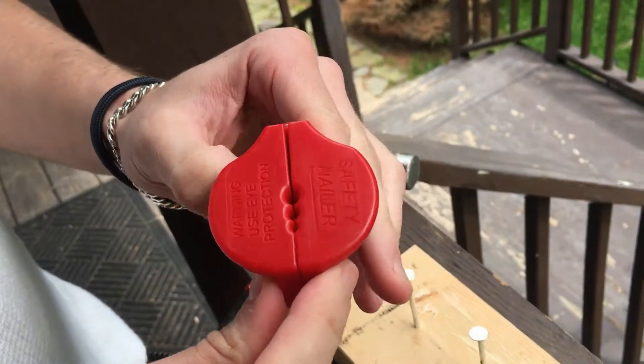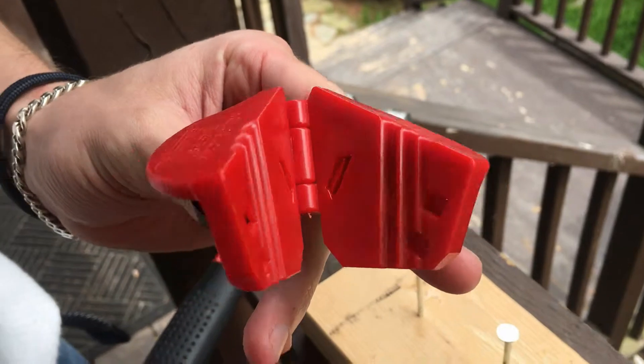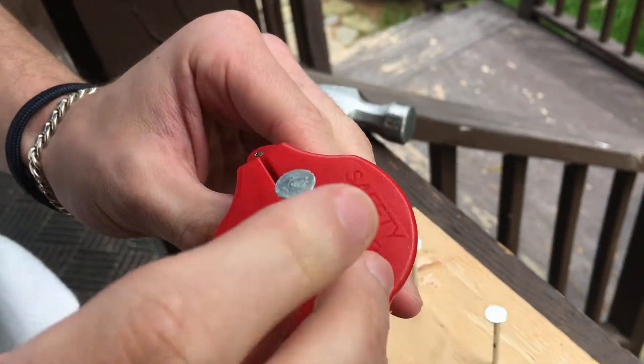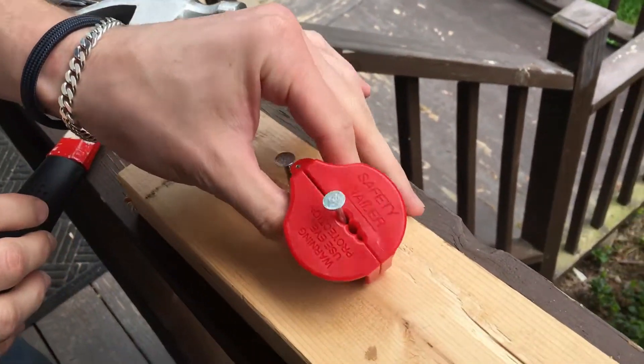It has different sizes for different nails. Awesome. And it's all magnetized, so it keeps the nail in place before you start hammering on it and after.